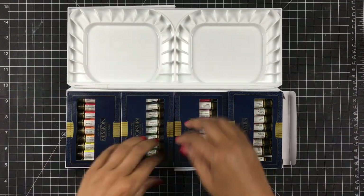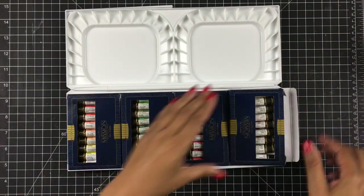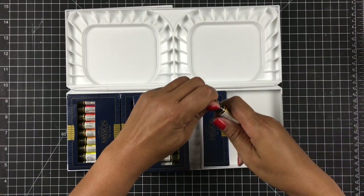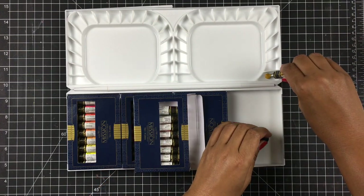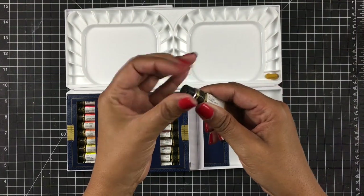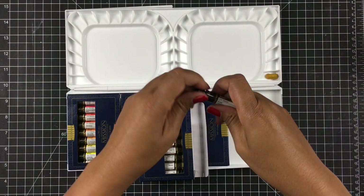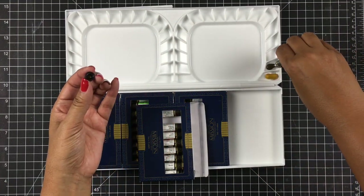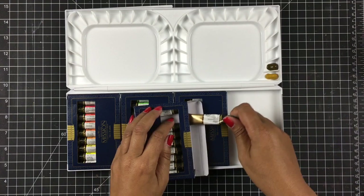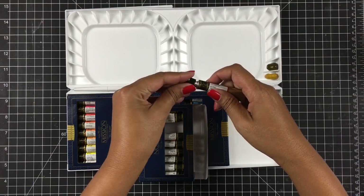I'm going to flip all of my boxes over in the way I want to create my palette. I'll pull out the first one - I don't need much since it's a pretty big tube, so I'm just going to squeeze out a little bit and put it right back in the box. I need to make sure when putting my palette together that I slip the colors back in the same order I squirted them, so when I go to label them I'll have all my colors lined up correctly. I'm going to finish doing this off camera and then I'll be back.